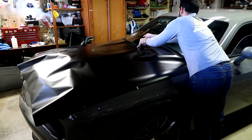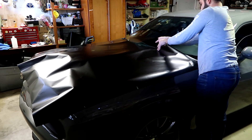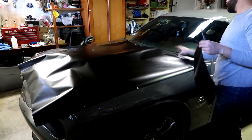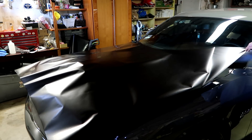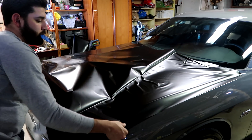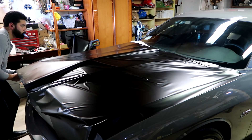I trimmed the top of the hood at a rounded angle to rid the film of any wrinkles that would take place if it was a sharp straight cut. Although there are different methods of laying the vinyl down, I decided to start on the driver's side, so I peeled the backing of the driver's side only and began glassing the film.